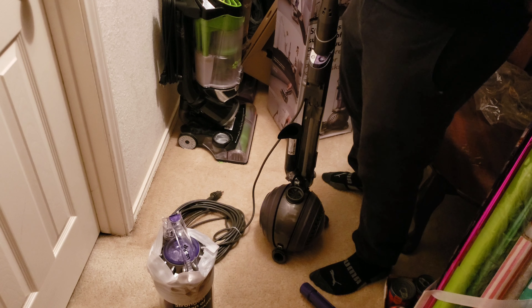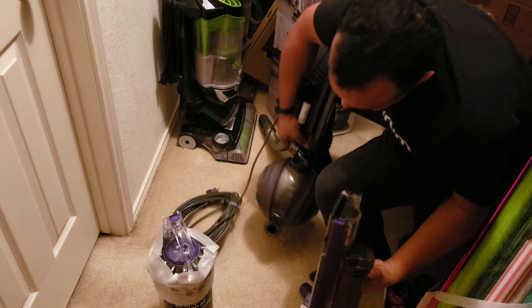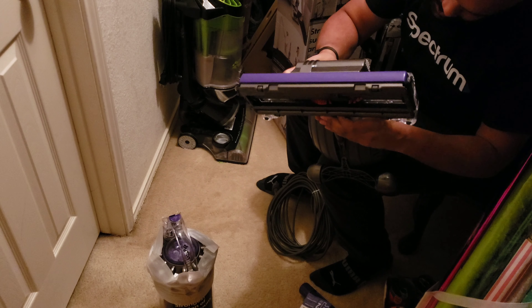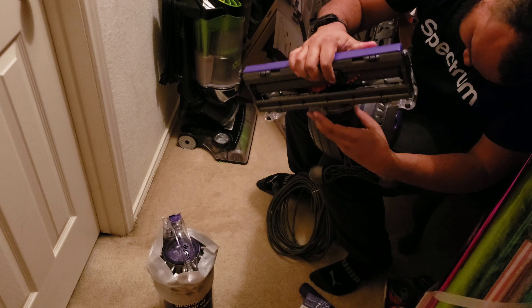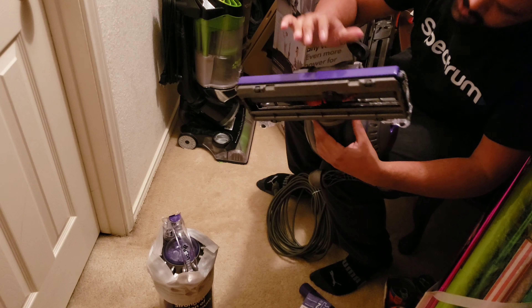So let's go ahead and get it assembled. I thought you had to take this clip off, but apparently you don't. You just have to make sure you click it in. So I'm going to try that — see if I can get that to work. Yep, that's all there is to it.